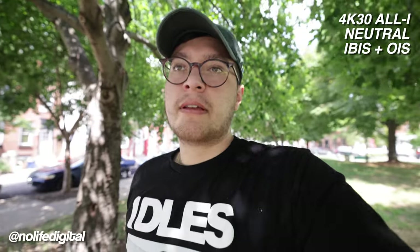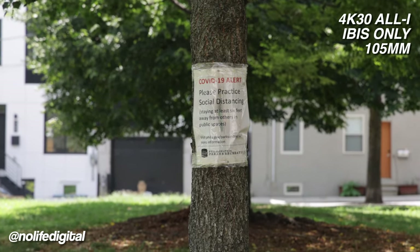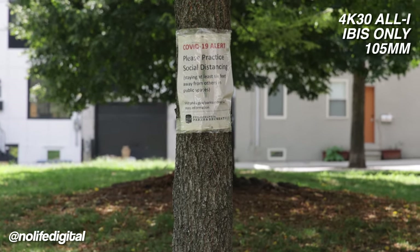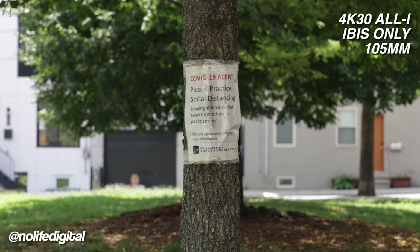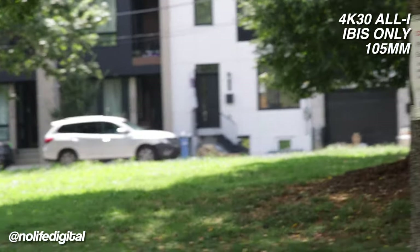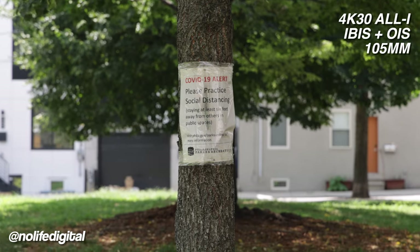How does this look — just lens stabilization and IBIS? I wish there was a way to turn off IBIS, but we'll see if it's necessary. Now this is just with the internal stabilization — the lens stabilization is off and we're at 105 millimeters, using the 24-105 f/4 L RF mount. This is a considerably less heavy lens as well. Just the IBIS working — let's turn on the lens stabilization. Now this is with IBIS and just the OIS.